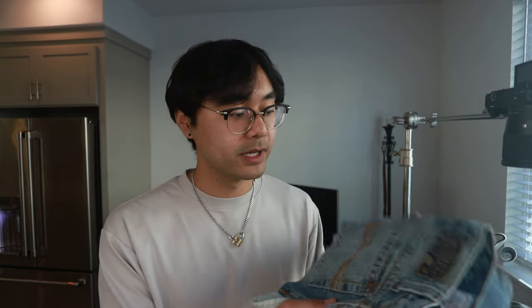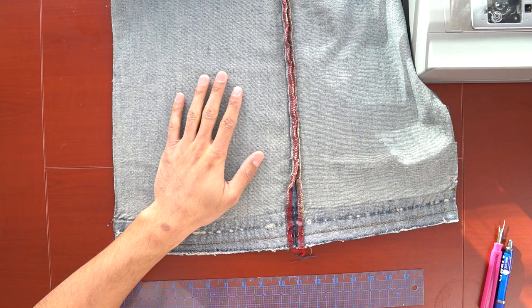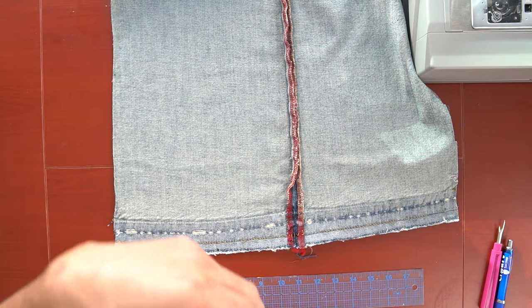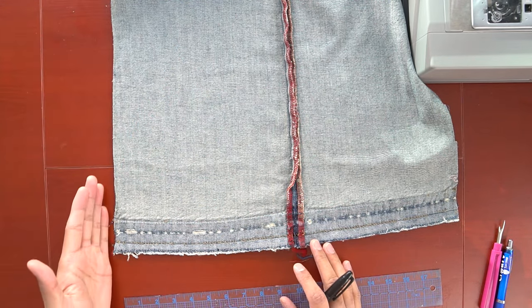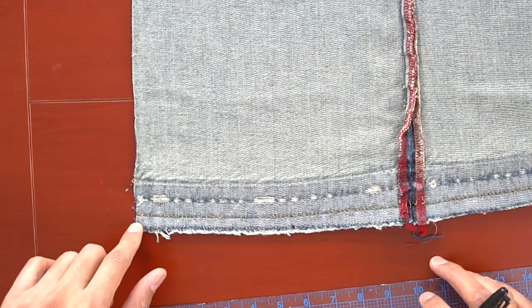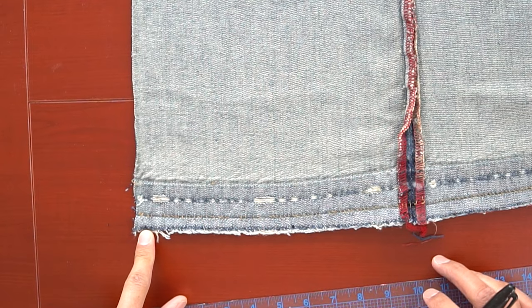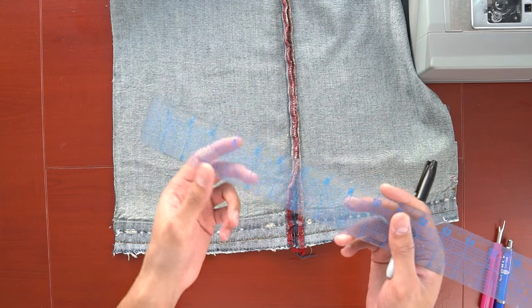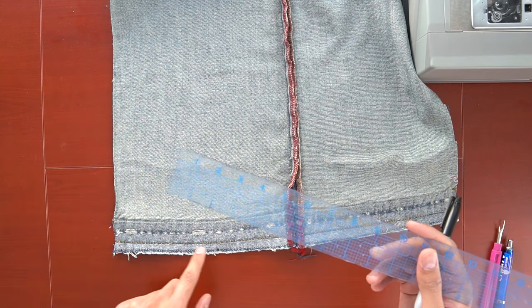Now that we have the measurements, take the fabric you want to make the flare panel from and measure and draw out the rectangle that's going to be the flare panel. It doesn't really matter which side you draw the markings on — the front side or the back side. I like to draw it on the front side, though there is a risk that Sharpie markings will be seen if you don't sew it correctly. I'm drawing it on the side that will be sewn. It's really helpful to have a transparent ruler with extra guidelines — it helps a lot with making straight lines from single points.